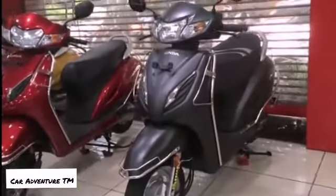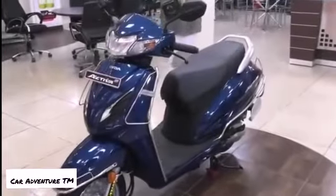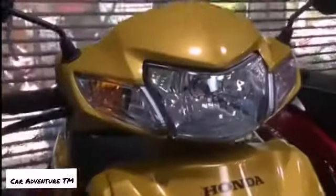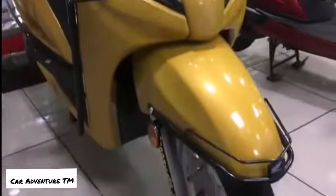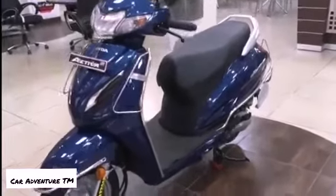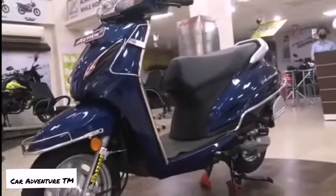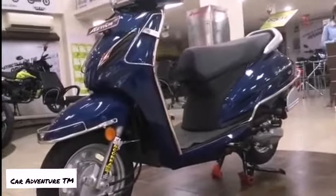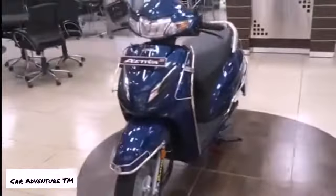You are seeing the matte black color of this scooter, and this is the base variant. The difference between the base and top variant is only the headlamp — the base variant gets a halogen headlamp and the top variant gets an LED headlamp, which means around 2000 rupees difference. If you want the LED one, you can take it; it's not a very big difference.